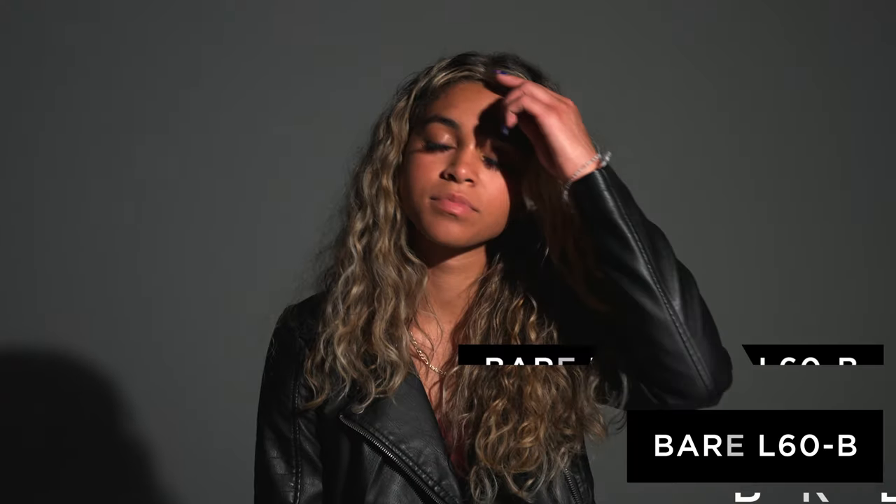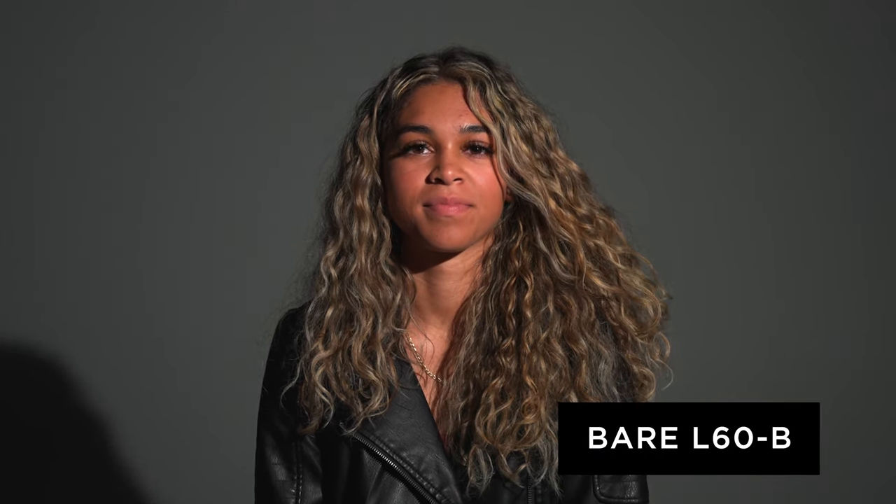First, let's take a look at the L60B just bare. This is not going to have any modifier on it — this is the light that comes out of it as is. This is not going to create the most flattering light on your talent, especially for lighting interviews. It creates a really harsh shadow on the left side of her face and a shadow off to the left side of the frame in the background. This really isn't how you would use the light in most situations.